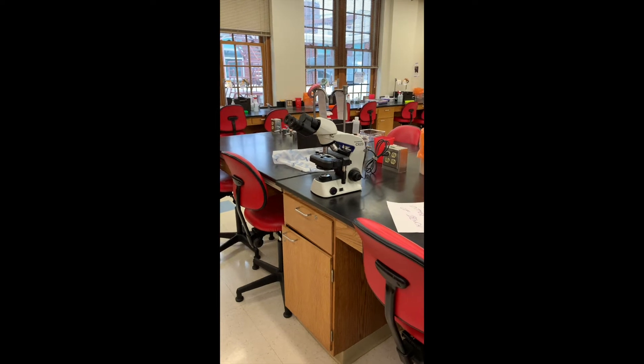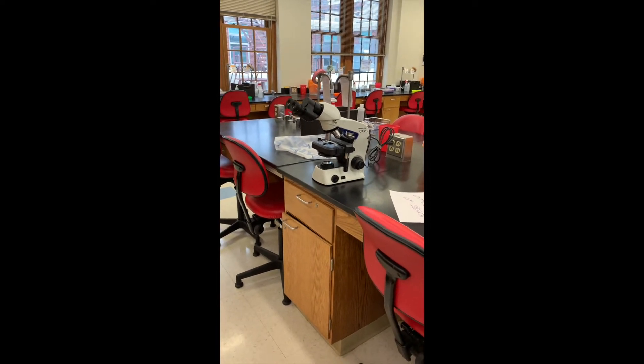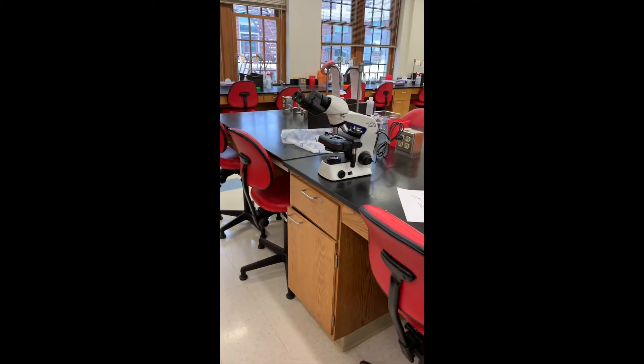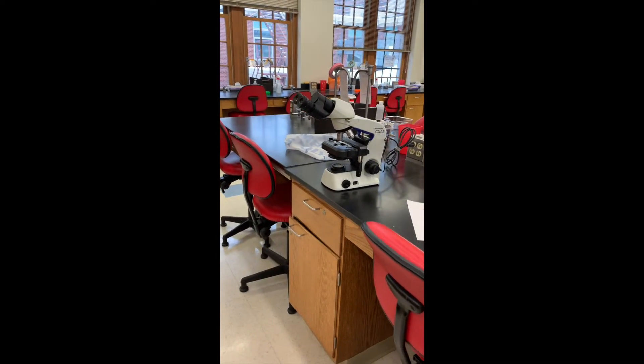Welcome to your introduction to our new microscopes. These are the new microscopes that we will be using during the semester.